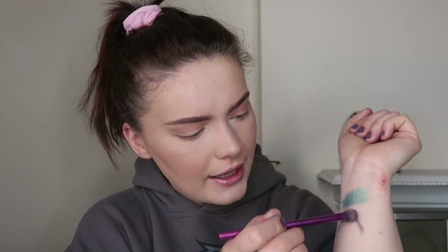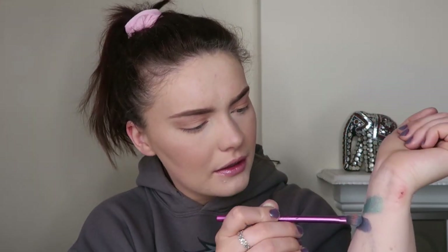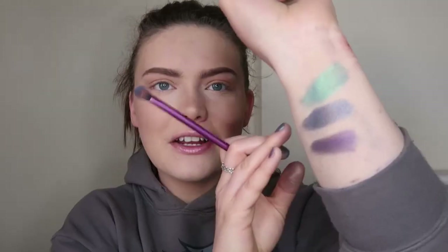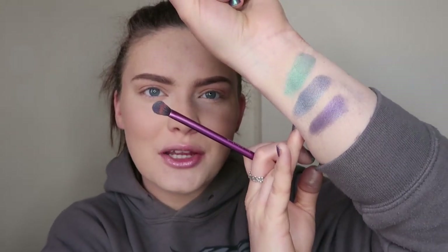I've put some primer on my arm because these do need something to stick to. Oh, that did actually work — it's created a new shade! If I just do Deep Purple by itself to compare... that's really pretty actually. It's definitely purple in some lights and then green in others, so it has created a duochrome kind of effect, which I think is really cool.